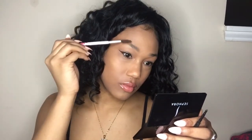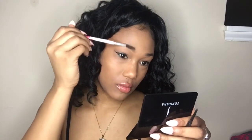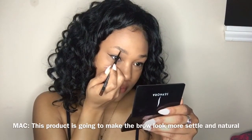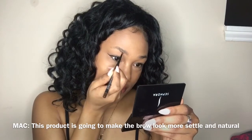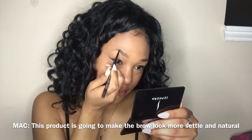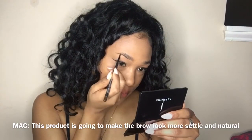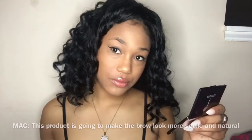The first thing I like to do is take a spoolie and brush up all my eyebrow hairs so they can all be going in one direction. Once I get towards the end of the brow, I like to extend the product — as you can see.